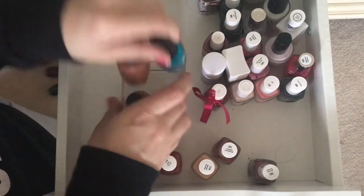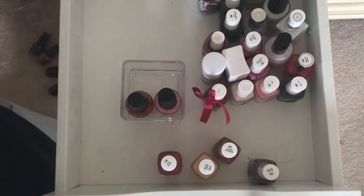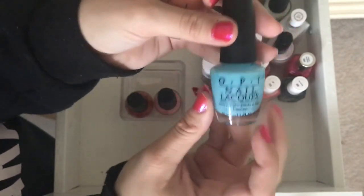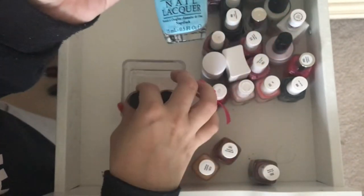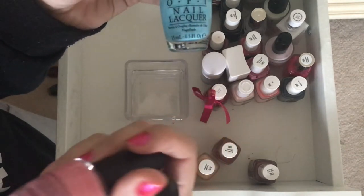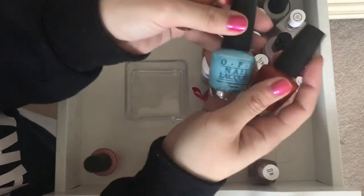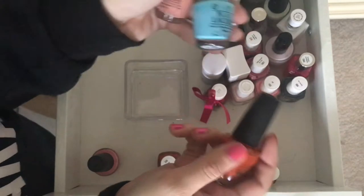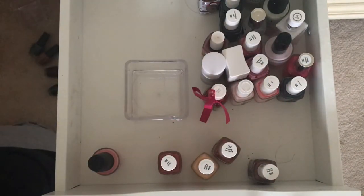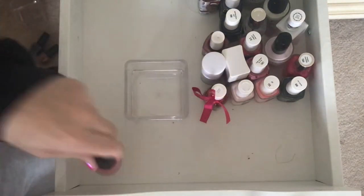I'm shaking each of them to see if they're still good. This OPI is from the Breakfast at Tiffany's Collection — it's the 'I Believe in Manicures' and I just love this blue so much, I might never get rid of it. Piazza Cake and Pink Ladies — I'm going to keep these up front. This is going to the back.